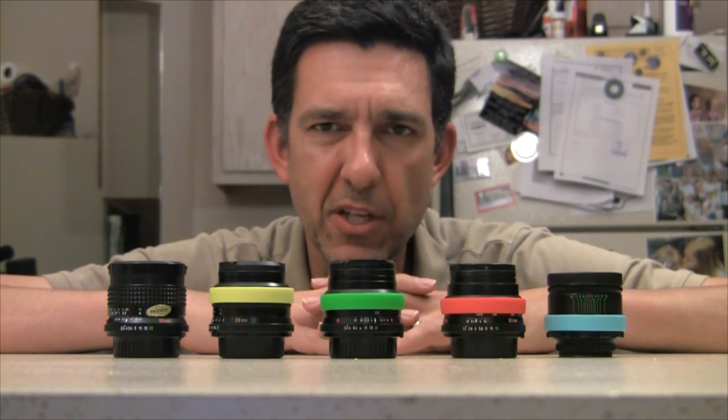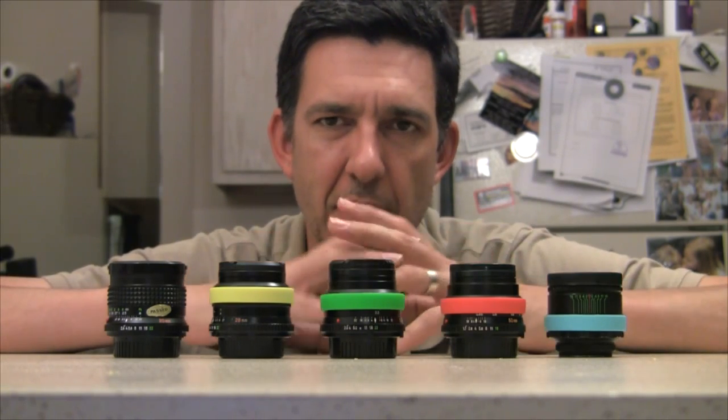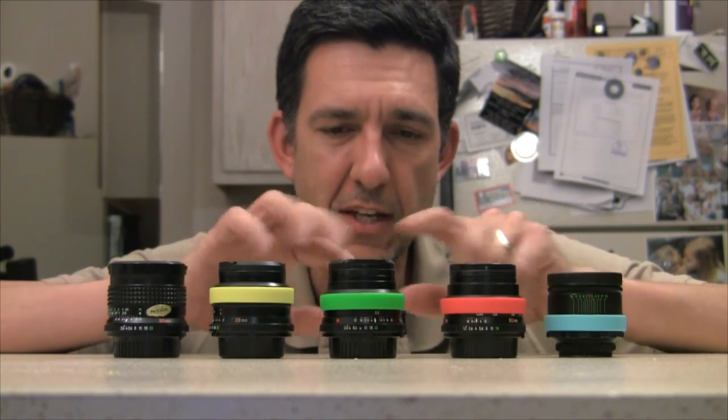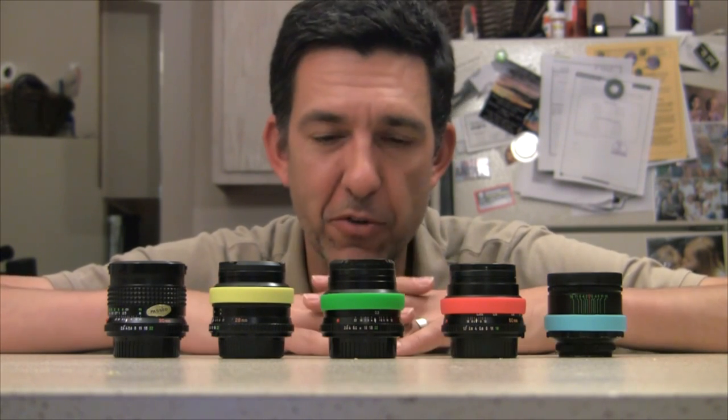So I thought it would be a really good idea to have a variety of colors on each lens — a different color for each focal length. The 28, 35, and 50 each get their own color, and then I could just call for the colors of the focal length, or both, or whatever.